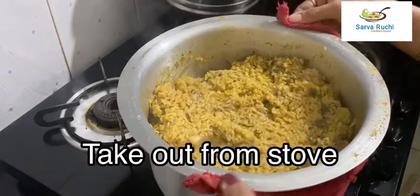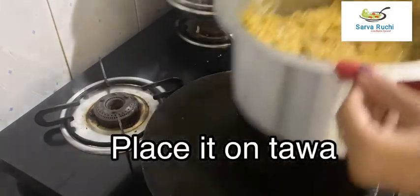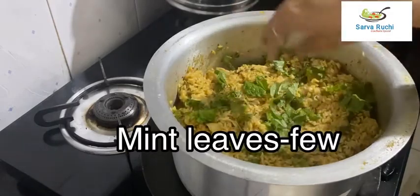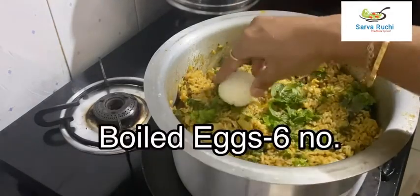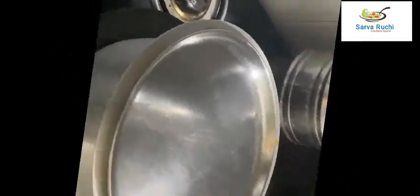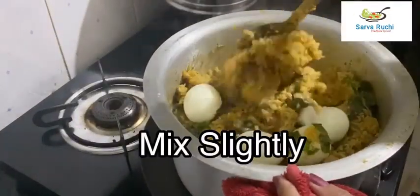Take the pot off the stove and place it on a tawa. Add a few chopped coriander leaves, 1 tablespoon of ghee, and 6 boiled eggs (eggs are your choice). Close and cook for 2 minutes.